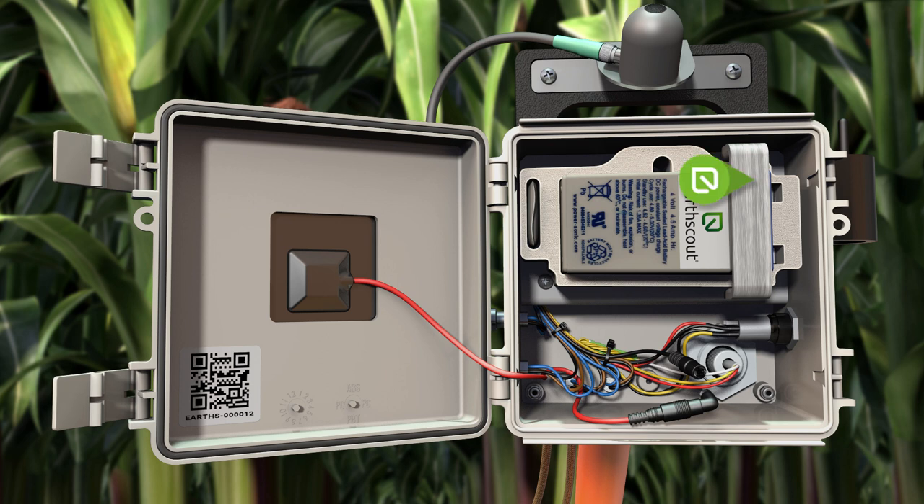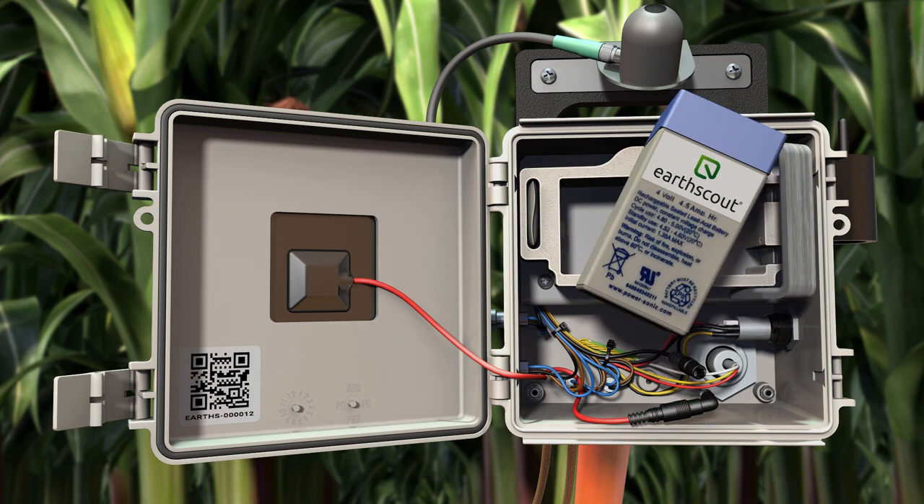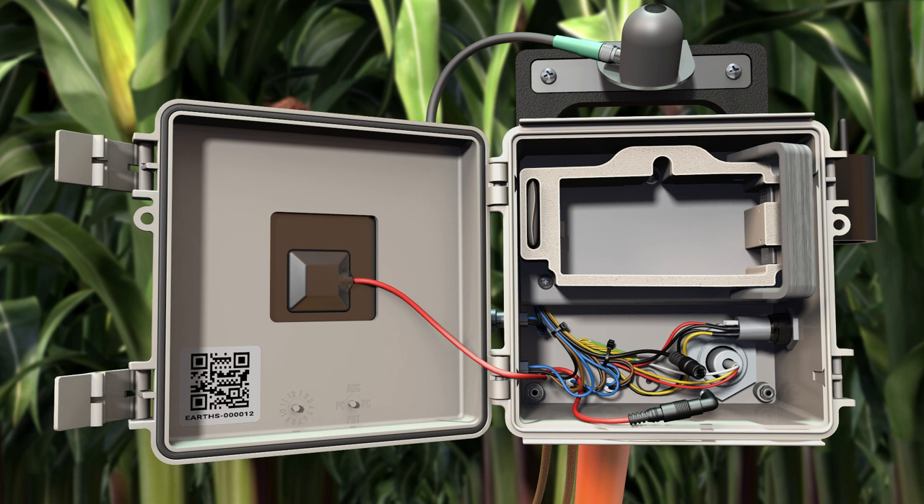Flip the battery latch to the right and remove the battery to prevent corrosion. Store it in the box your Urscout came in or in a cool dry place indoors. Removing the battery and disconnecting the solar panel ensures that the unit stops sending data while in storage.